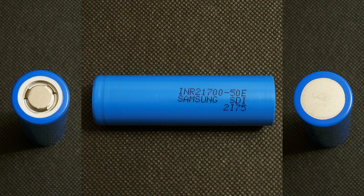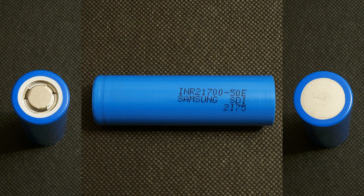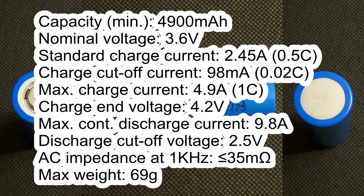The Samsung 50E cell which I got has the following marking: INR21700-50E Samsung SDI 2i75. According to its datasheet, the specs are: Capacity 4900mAh, Nominal voltage 3.6V, Standard charge current 2.45A, Charge cutoff current 98mA, Maximum charge current 4.9A, Charge cutoff voltage 4.2V, Maximum continuous discharge current 9.8A, Discharge cutoff voltage 2.5V, AC impedance 35mΩ, Maximum weight 69g.